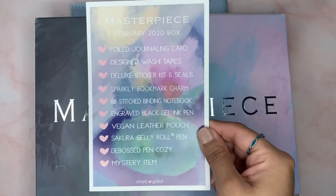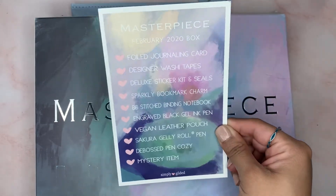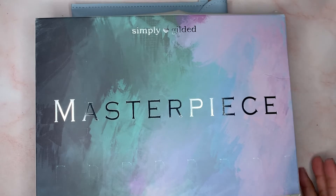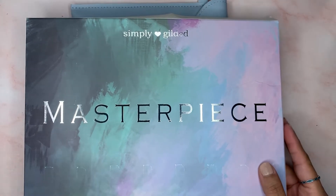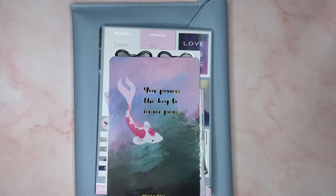This is the card that tells you what's all in there. I already took everything out of the box and out of the wrappers to make it a little faster, so let's go ahead and start.